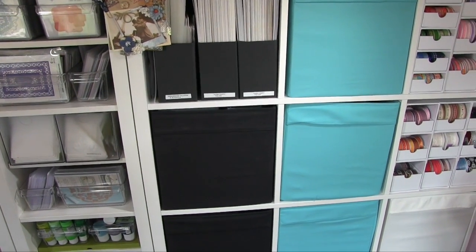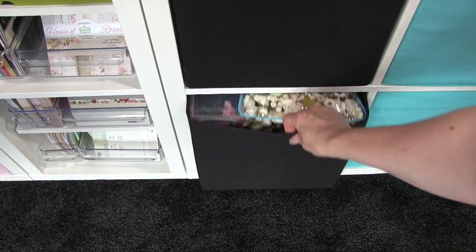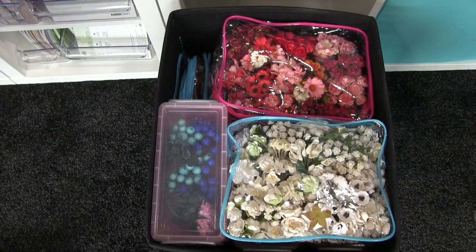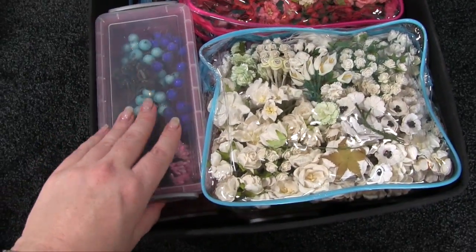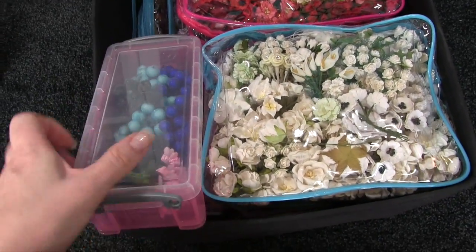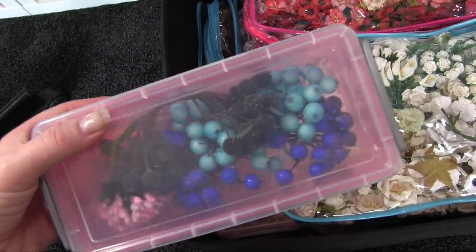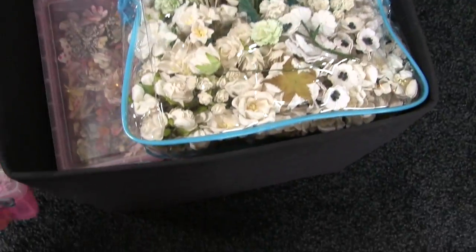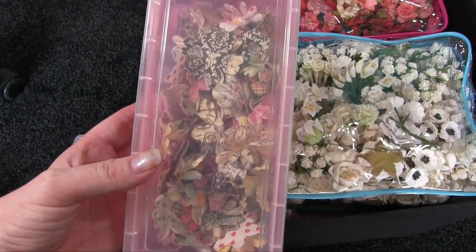Right down at the bottom here I have my bucket with the flowers in. As you can see I've got some boxes, and these have got a few odds and ends like these berry-type things in there. I've got some of the loose paper flowers — that's my sort of mixed patterned ones — and then black flowers and glittered flowers.